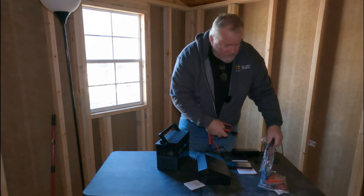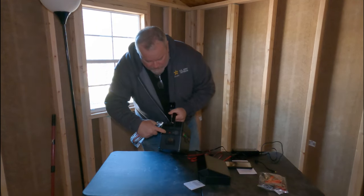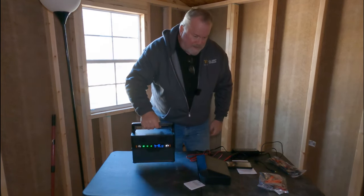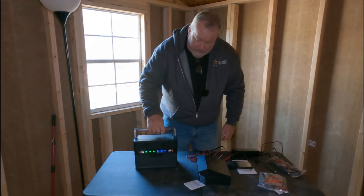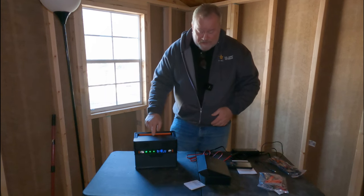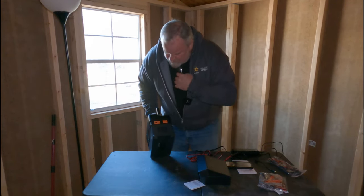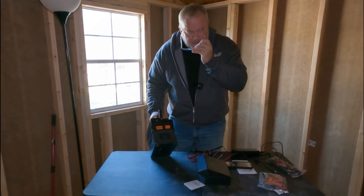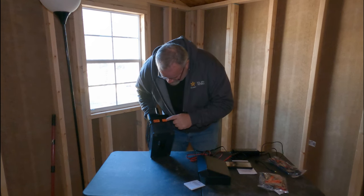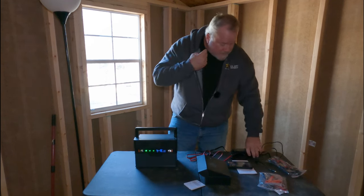The solar panel uses what I think are MC4 cords, and it also gives you another option with a barrel end, so you've got two options for solar panel connections. The whole unit is less than 10 pounds. Even though I call it 700 watts, I have a 500-watt unit that's much bigger than this. Over here you've got three USB-C ports and USB-A, plus a DC output.